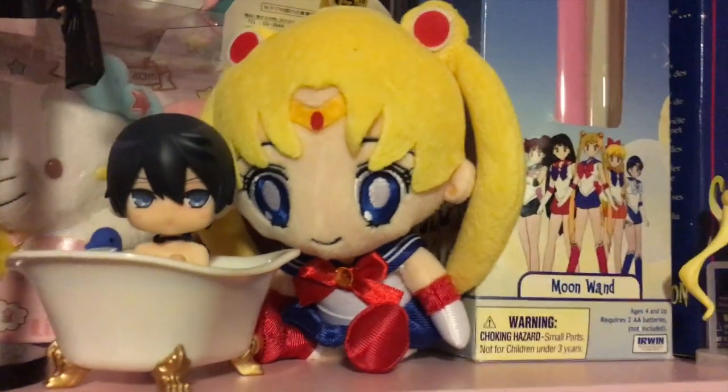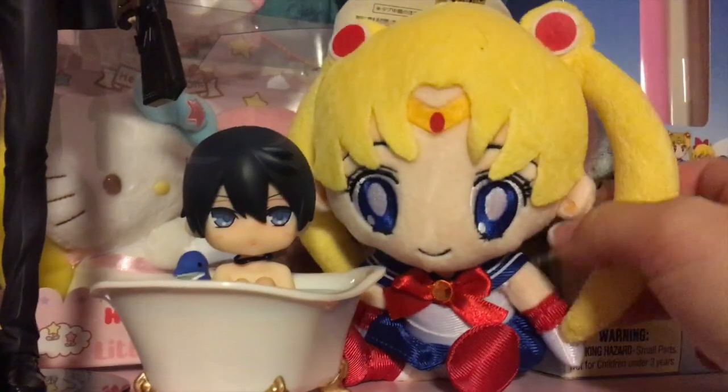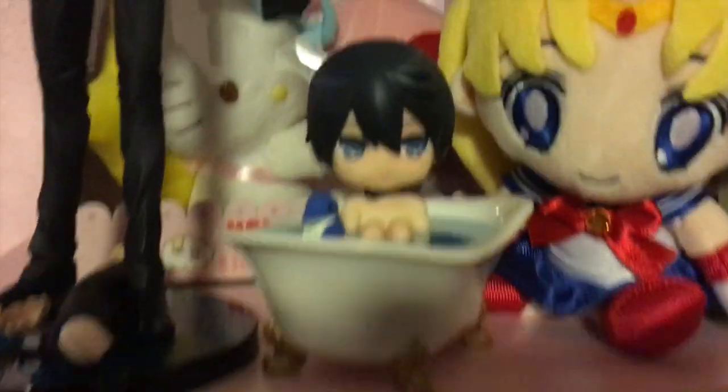I put my little Sailor Moon on my shelf and I think she's so cute. I'm so happy with her — I love Sailor Moon. I'm so glad they gave me the classic Sailor Moon. She's like babysitting baby Haru, who doesn't look happy at all.